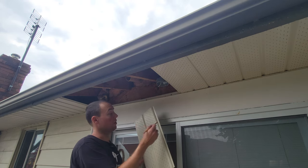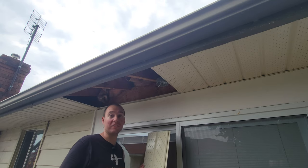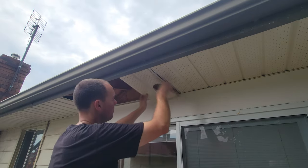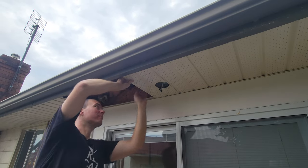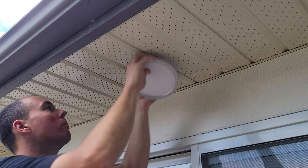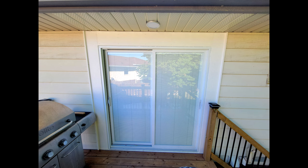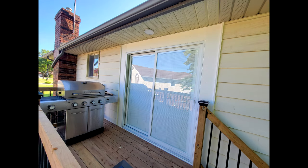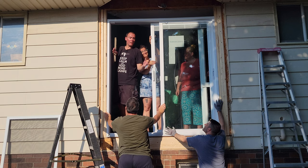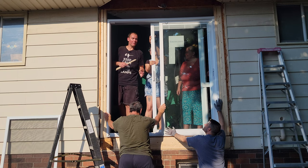Conveniently, this box ended up right on the edge, so I'm just going to mark where the hole is and cut it with my tin snips right from the edge — should be super easy. The last thing we need to do is reinstall our light. Okay, we got this up here. No one died. I think my wife might have died — she's laughing hysterically.